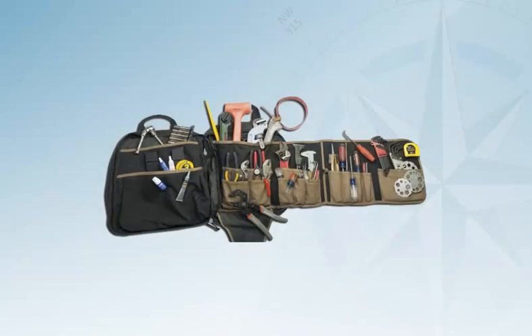Try to keep a toolkit specifically for the boat. It is all too easy to borrow tools for household jobs and forget to return them.